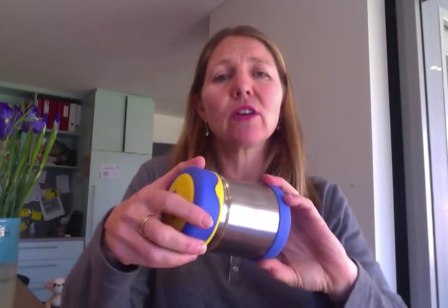This one is 290ml, so that's good for the smaller school children. Look, it looks much bigger when you look at it like that. But I'm going to get some bigger ones,